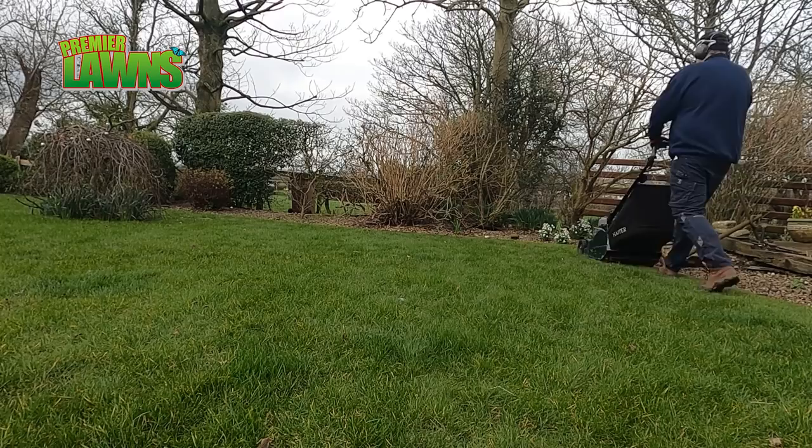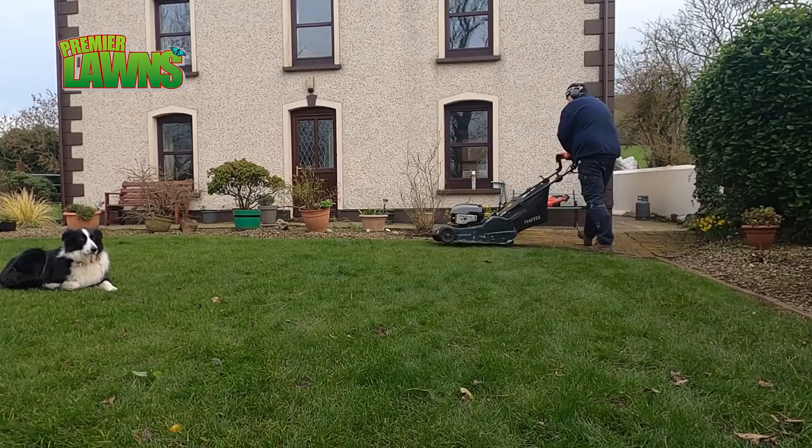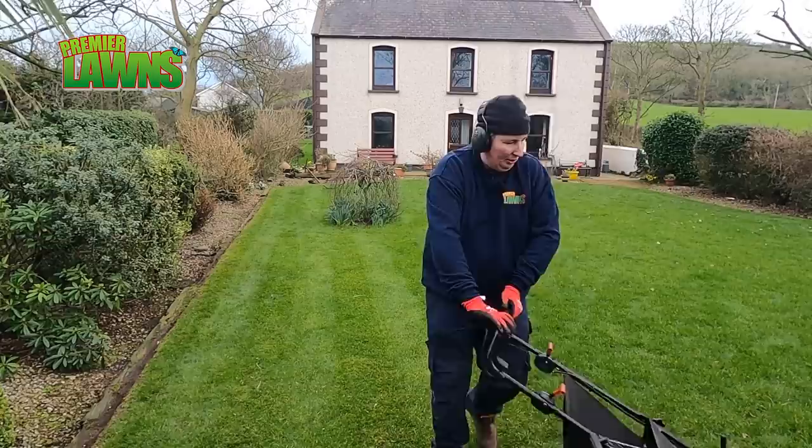The fertilizer that we're putting on the lawn today, after we get the grass cut, you would typically use in spring and autumn and it is very good for lawn renovations. You can use it the whole way through the summer and you can also use it to suppress the weeds in the lawn.